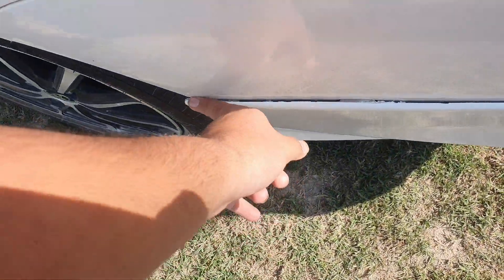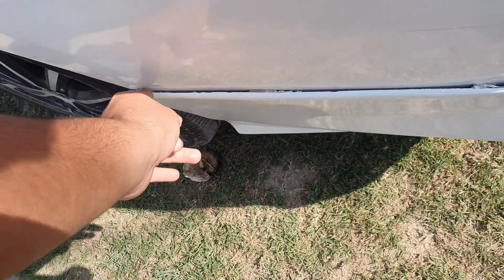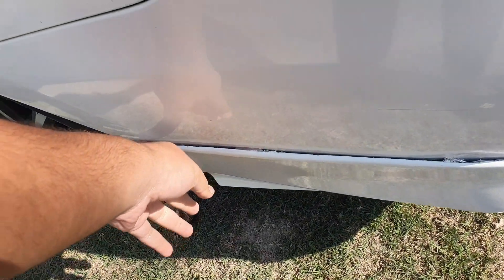Now it's got a little hole in it — a small hole. We will take the door and put it on the door, then we will set the door and put it on the door.